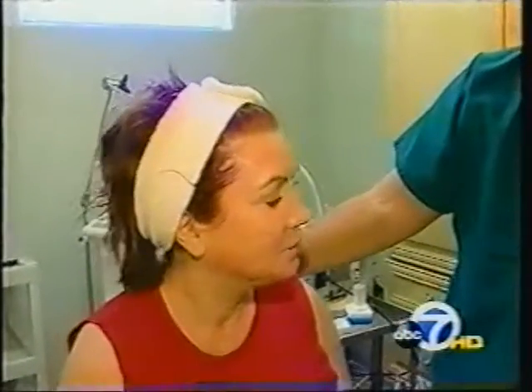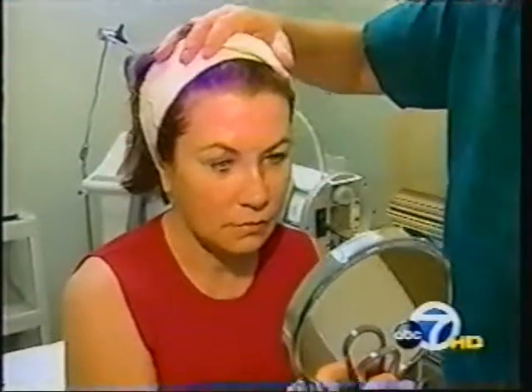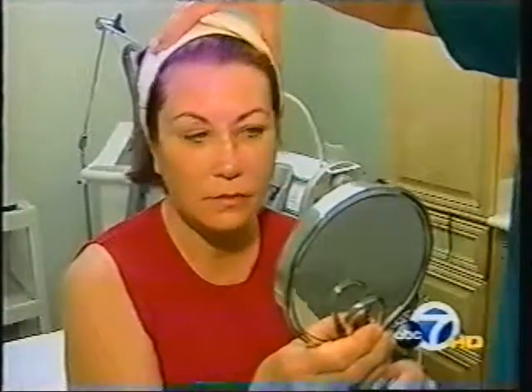When Lynn's treatment is finished, her skin appears a bit red and raw. But within a couple of days, Dr. McGrath says she should heal with younger-looking skin, giving her wrinkle relief without the pain of injections.